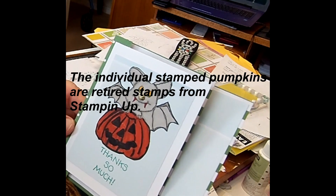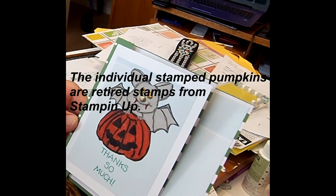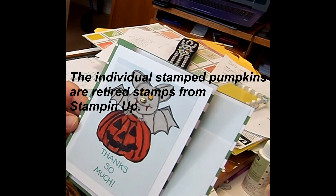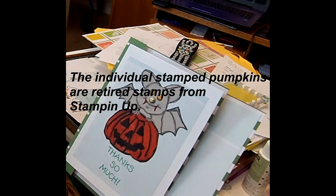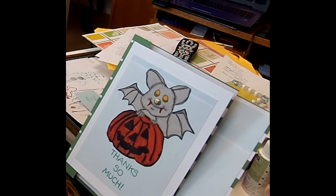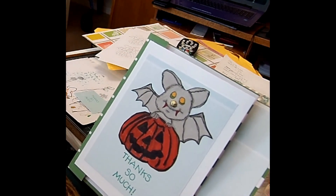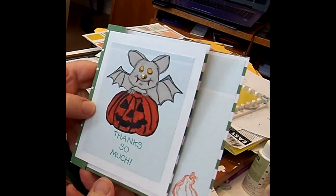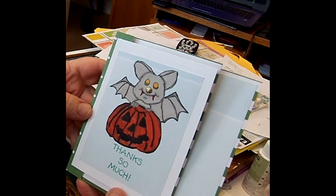I'll leave her information below — it's a digital stamp company. Of course, being digital stamps, you can make them any size that you want. I appreciate you watching my video today. If you wouldn't mind, just hit subscribe and like my video — I'd sure appreciate it. Anyway, that's the final product. I hope you like it. Thanks for watching. Have a good day.